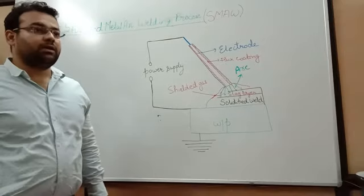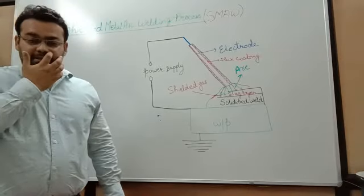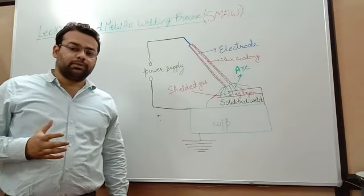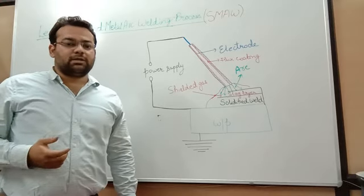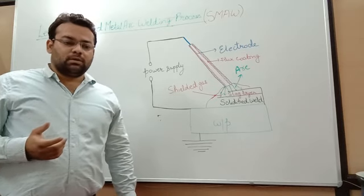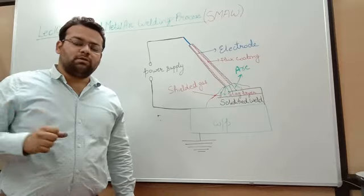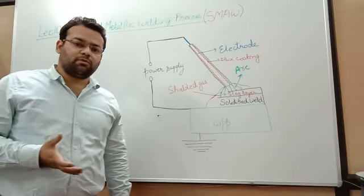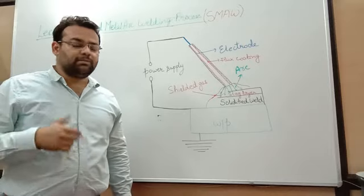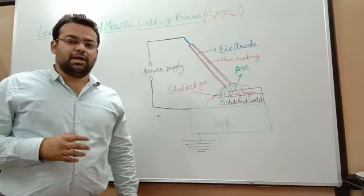Good morning class. Today in lecture number 10, I will be focusing on shielded metal arc welding process. It is one of the most widely used methods in the category of arc welding processes — you will see this type of welding in around every shop you visit. It is also known as manual metal arc welding process, and sometimes we refer to it as stick welding.